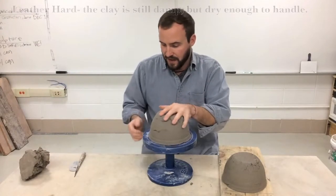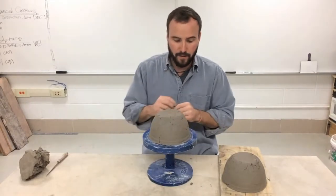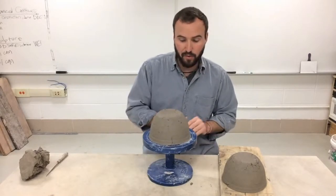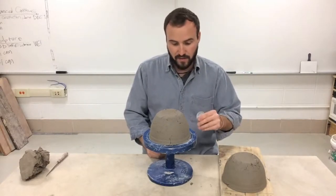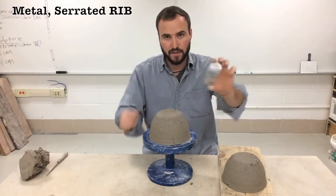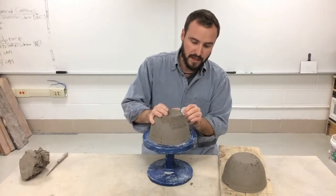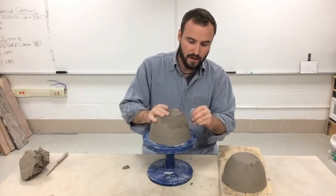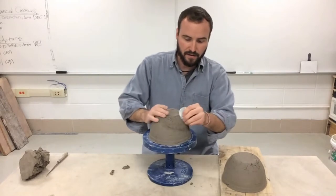At this point I like to work on a banding wheel and we really need to smooth and compress the exterior of this press mold bowl. We did that to the inside already — we scraped it and we smoothed it — now we need to do the same to the outside. For this outside I'm going to use the metal serrated rib, first using the teeth to go around the outside. When I do this I want to scrape really hard to get in there and blend everything together.